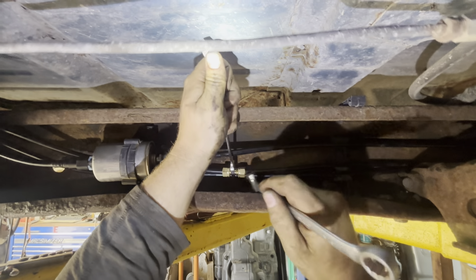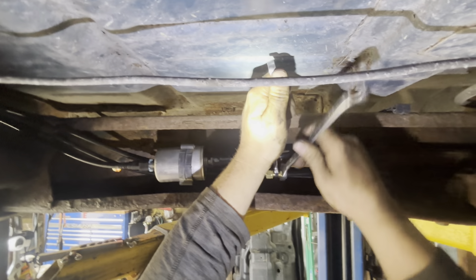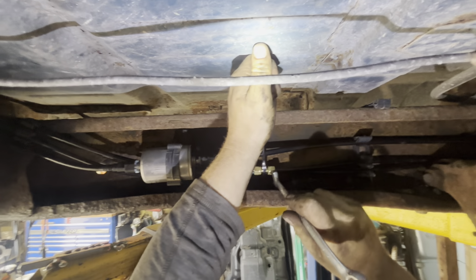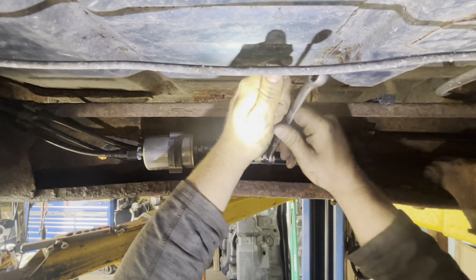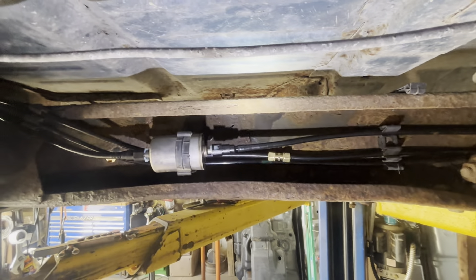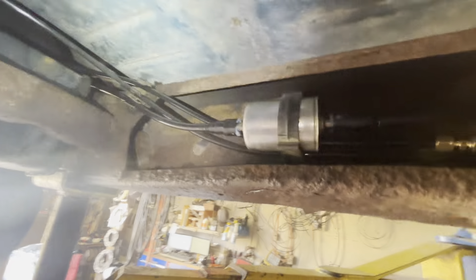You just need to take it about a quarter to half a turn past snug — it doesn't need to be torqued down to 150 pounds, just about a half turn past snug. At this point go through and make sure you don't have any lines against sharp objects or near any exhaust, cut the ends off your wire ties, then start it up, check for leaks, and you're done.